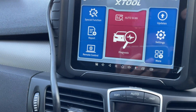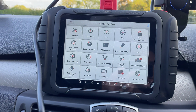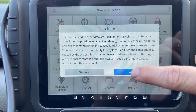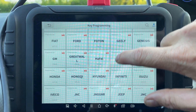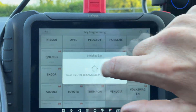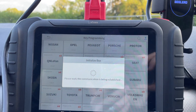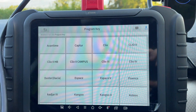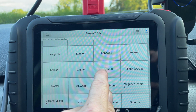So we'll go here to the Xtool and we will go to special functions. We probably need to have the ignition on, I'm assuming. Then we'll go to key programming. This is the agreement. Then we'll scroll here looking for Renault and initialize. Program key. Pick the Laguna 3.